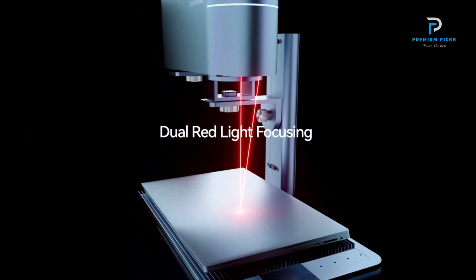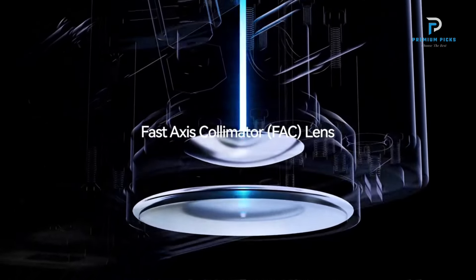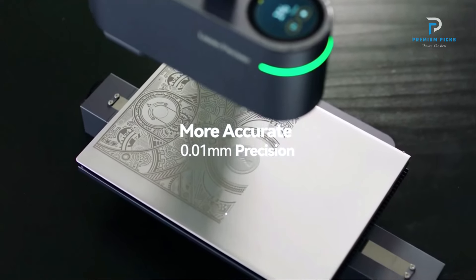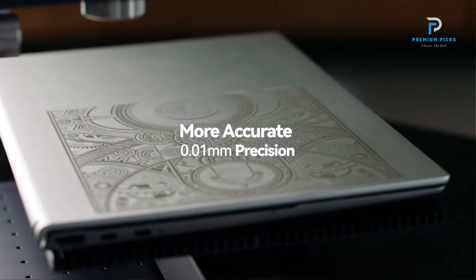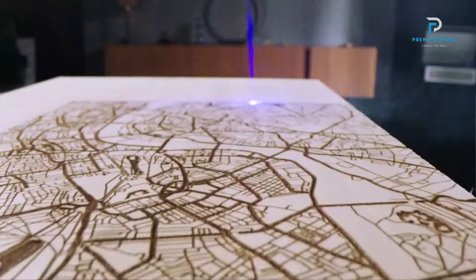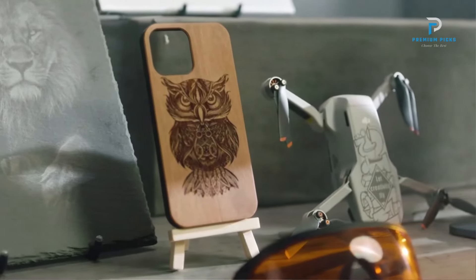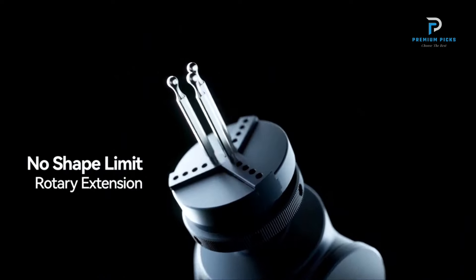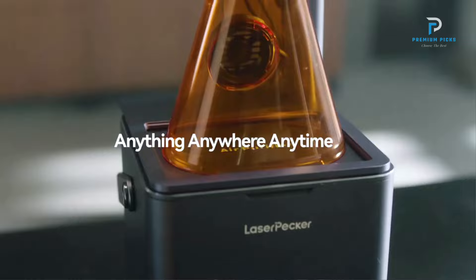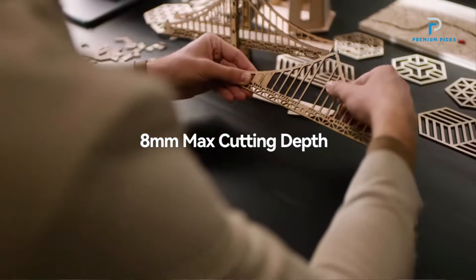The LP3 supports Bluetooth and USB connections for seamless operation via the Laserpecker brand app, offering flexibility and convenience. It is capable of engraving a variety of materials including plastic and metal. Compatible document formats include BMP, JPG, PNG, SVG, and G-code, allowing for diverse design options. It operates with DC 12V 5A and AC 100–240V, 50–60Hz power inputs.